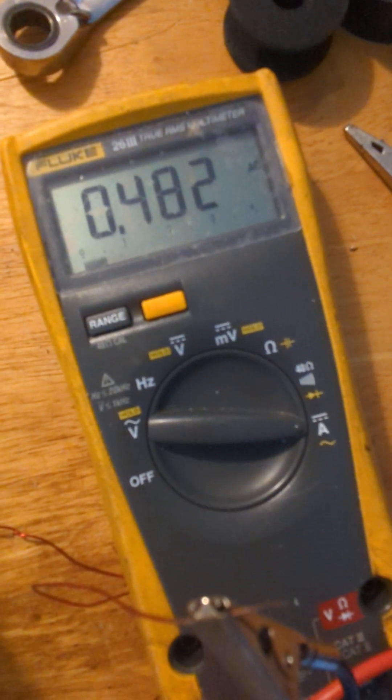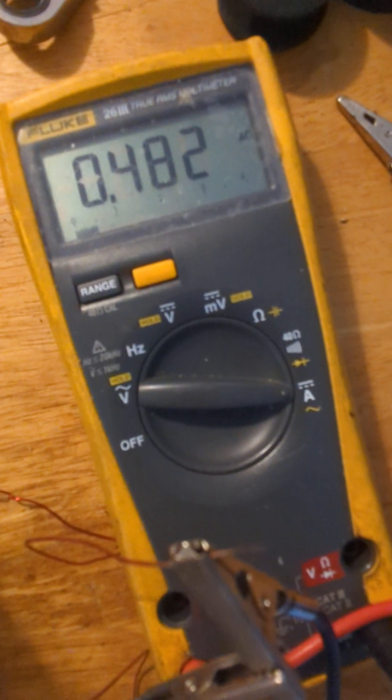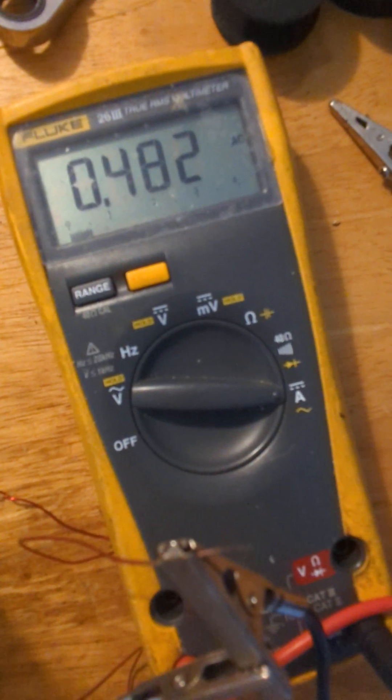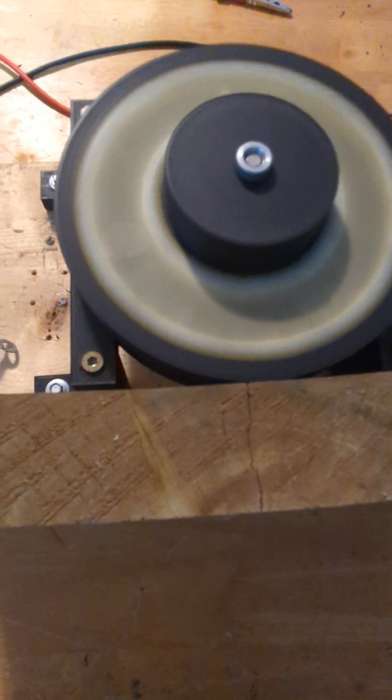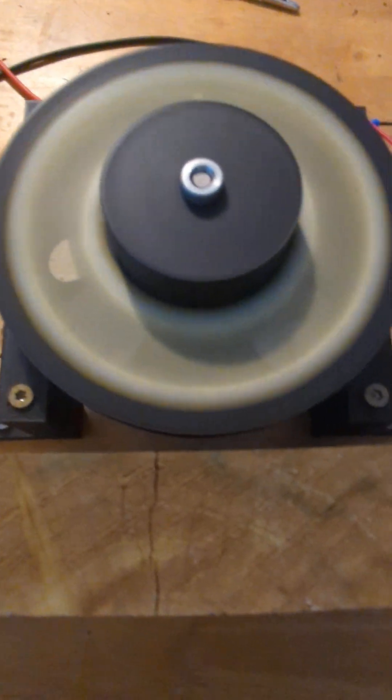Four hundred and eighty milliamps — so approaching half an amp output off one coil. That's my speed currently.